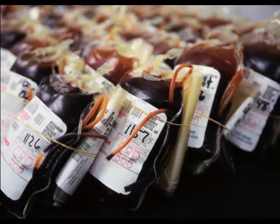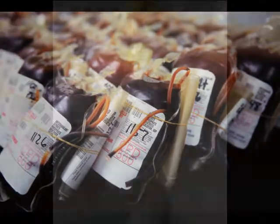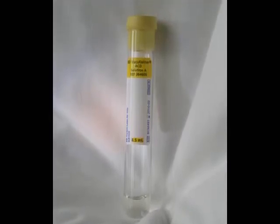Three years later, the introduction by J.F. Loutet and Patrick L. Mollison of the acid citrate dextrose solution permitted transfusions of greater volumes of blood and longer-term storage.